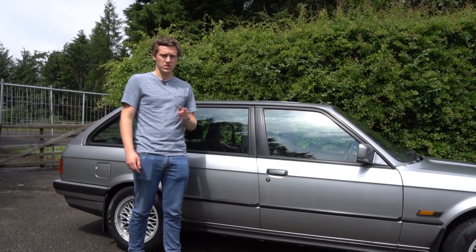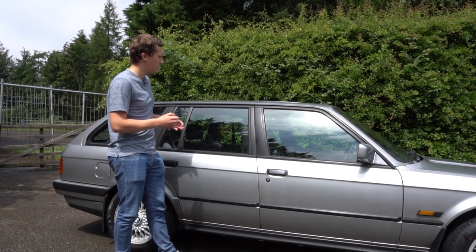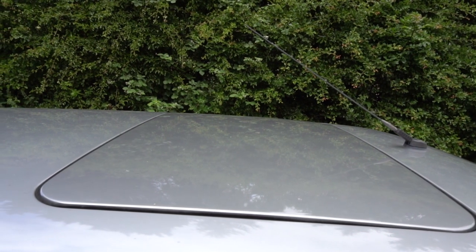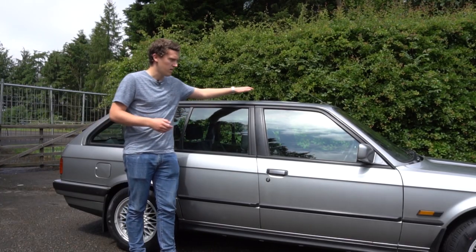If you know anything about E30s you will know that rust is literally the biggest killer of these things and unfortunately there are a lot of places it can build up. A lot of E30s were optioned with sunroofs from the factory and basically there's a seal that runs around that shrinks over time, which means you get water ingress underneath the sunroof itself, which in turn leads to rust developing both in the roof skin and the sunroof panel.